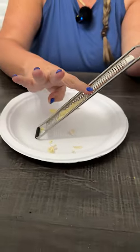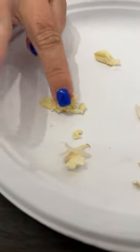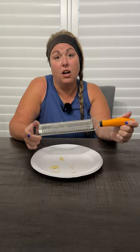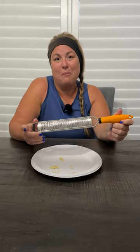Super easy, and you can wipe off the back — look at that, as fine as it gets. Just a great product, super easy to clean, dishwasher safe. It's not going to rust because it is stainless steel. Just a great product and we hope you enjoy it.